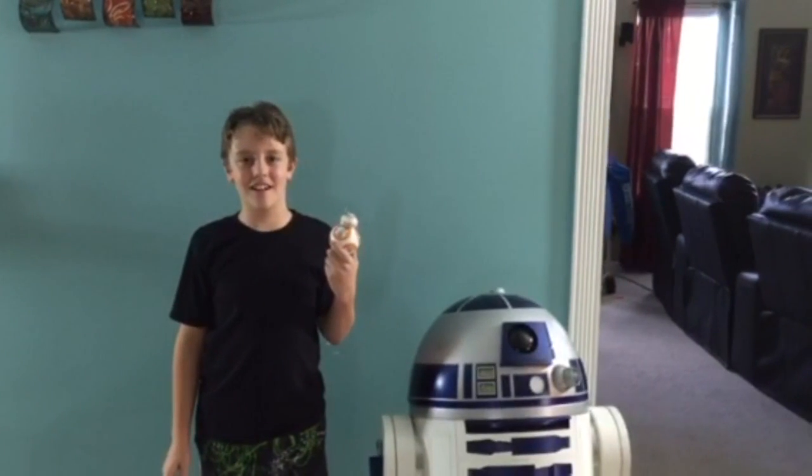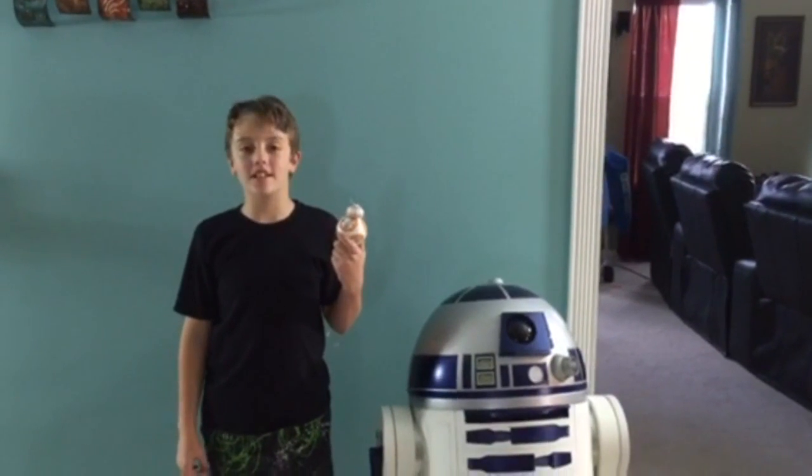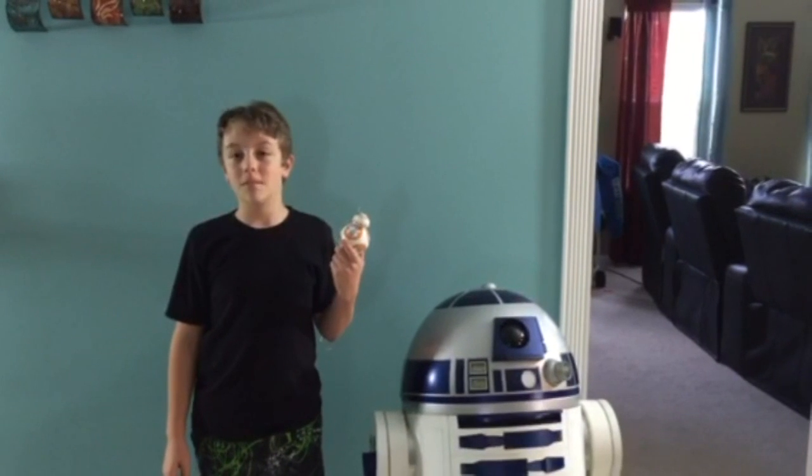Thank you for watching this unboxing video of the BB-8. If you would like to learn how to build your own robots, please subscribe.